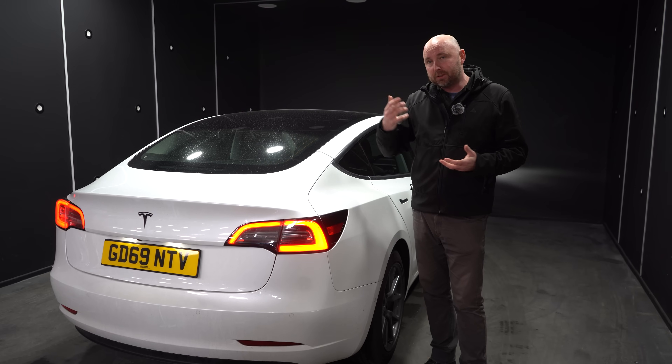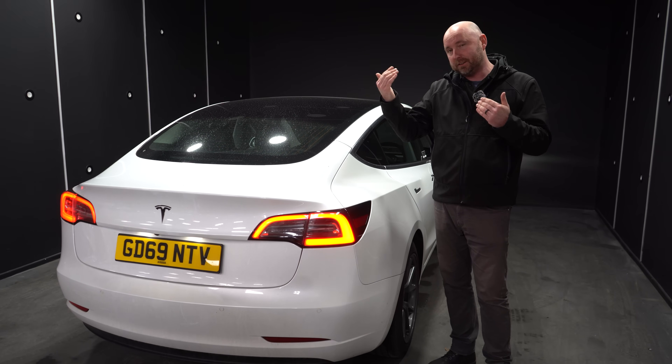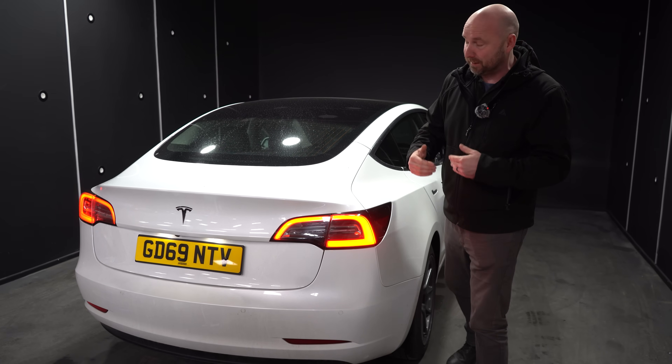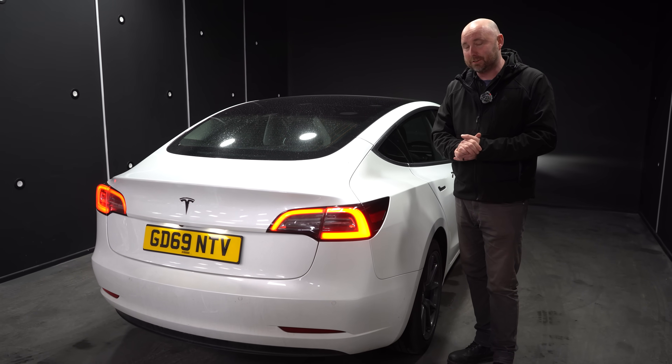It does seem to me that almost every time a car comes the other way — oncoming towards me — and the headlights are a little bit blinding, it usually is a Tesla, and it's usually because the headlights just are not correctly adjusted.